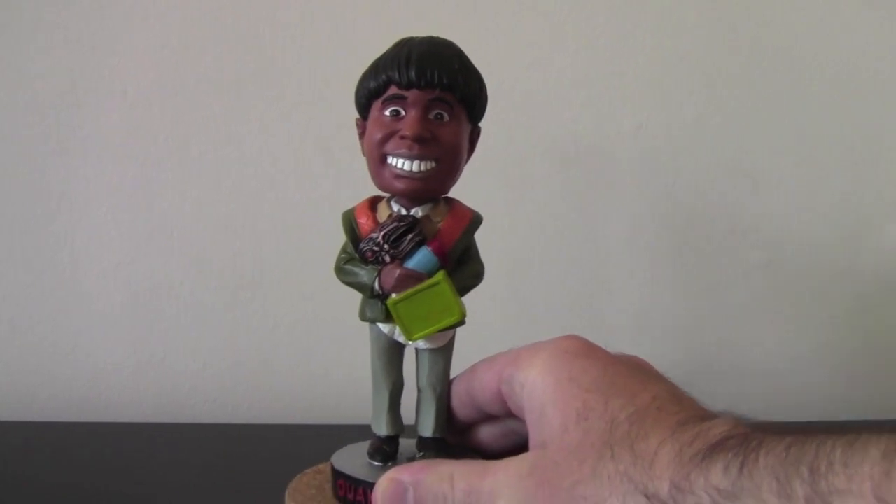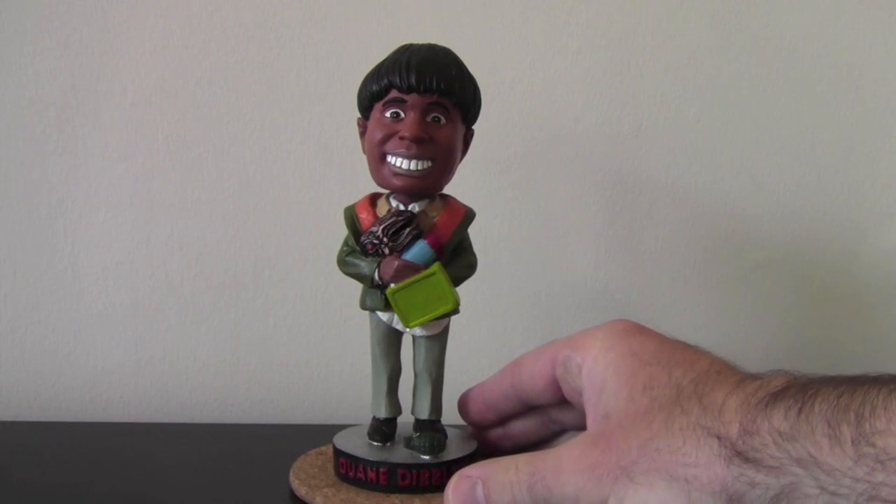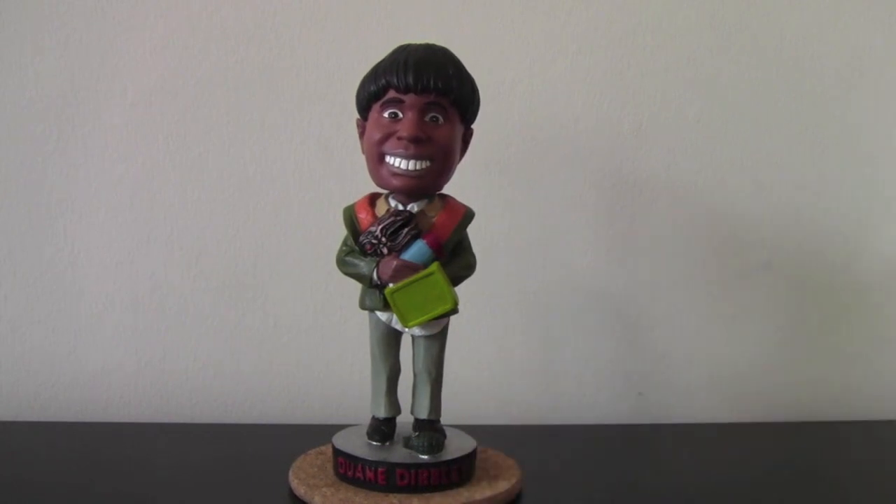So there we have it — the Dwayne Dibley bobblehead. Quite hard to find. And if you're into the Red Dwarf merchandise, if you see it, I'd suggest buy it straight away because they don't come up that often. I hope you've enjoyed this and hope you tune in again for more Red Dwarf model reviews. Thank you.